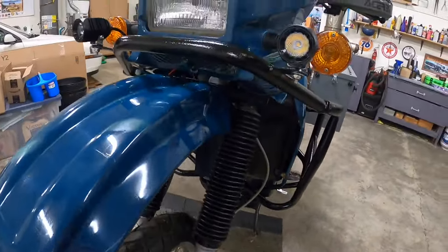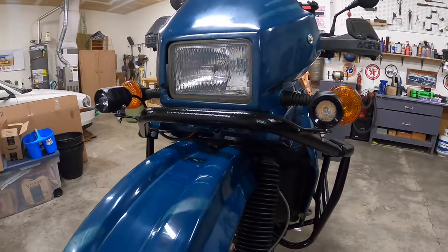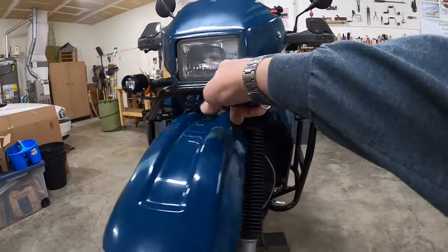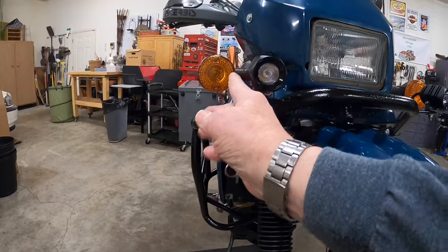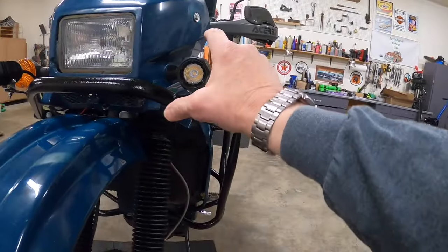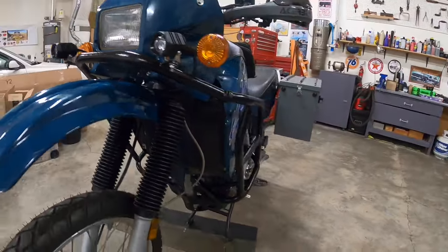Up here we added two 2-inch amber-colored LED running lights to the crash bar. I went with the smaller 2-inch because I still wanted the turn signals visible — anything bigger would have blocked those.